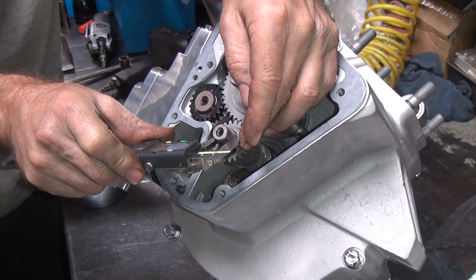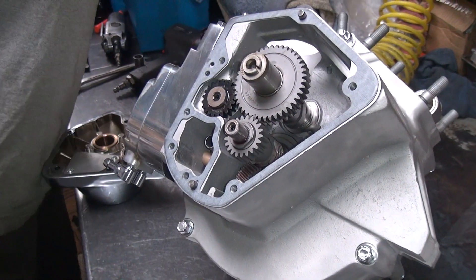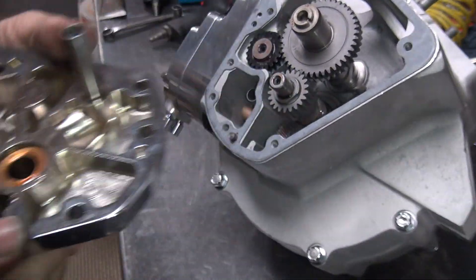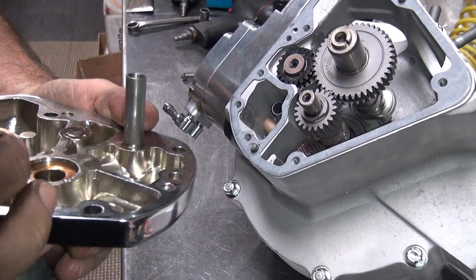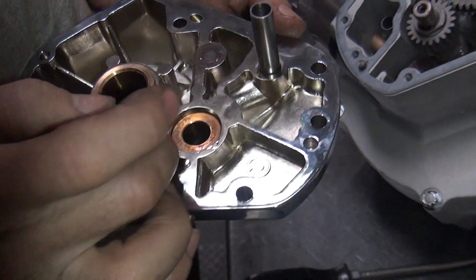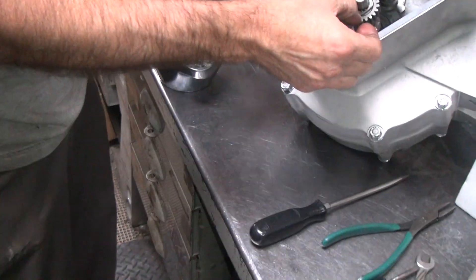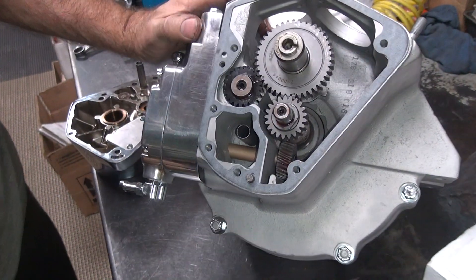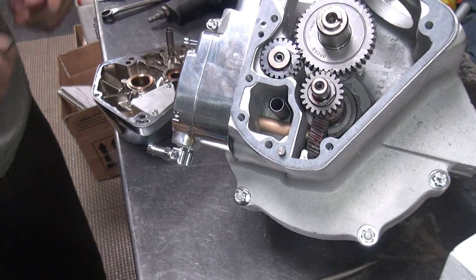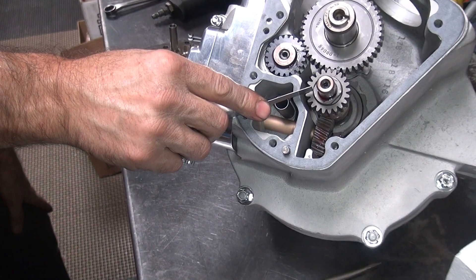It doesn't appear to have a lip there. I don't know if that was there before and we just didn't notice it. You can see it looks shiny. I don't see anything it's going to hit on - the nut doesn't appear to have anything on it. So what's the height on that? Yeah, thing's got tons of clearance.